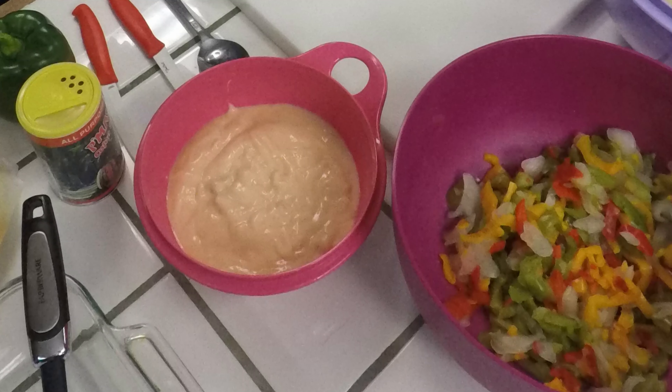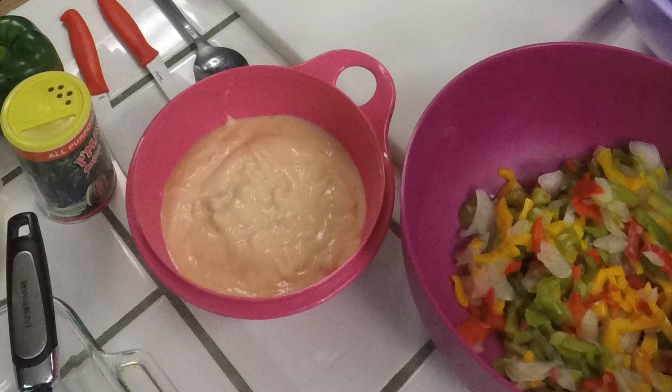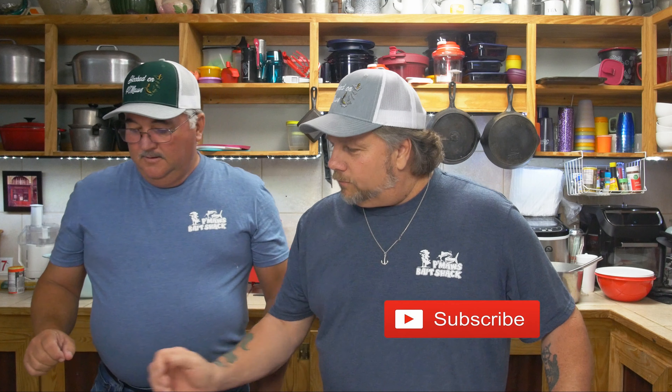We've got the yellow, the red, the green, the onions, the celery — it's already ready to go. In this bowl we've got cream of shrimp soup, two cans of cream of shrimp soup, that's all it is. We've got a special bell pepper we're going to show you what to do with in a little while. And you can't have shrimp casserole without shrimp, brother. That's about three pounds of sautéed shrimp with P-Maw's seasoning on there.